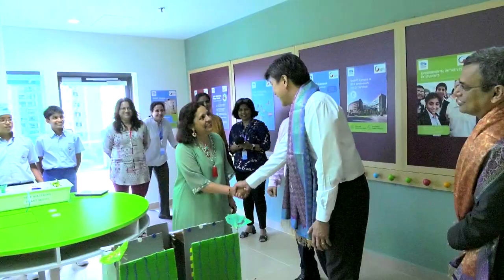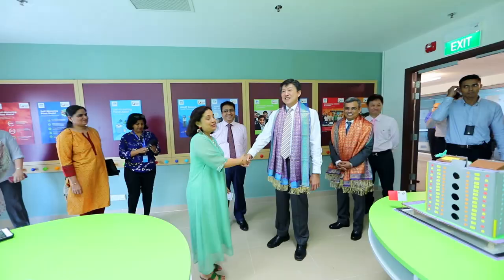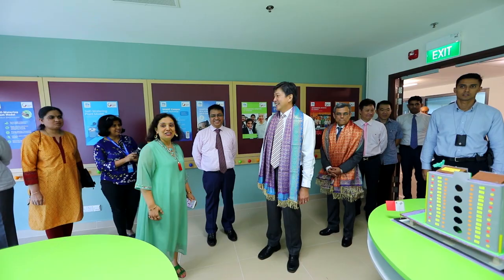My name is Melissa, and I'd like to share a few things with you about our green initiatives.